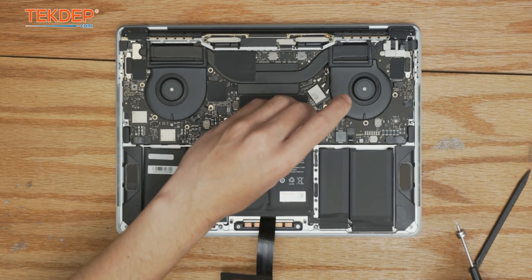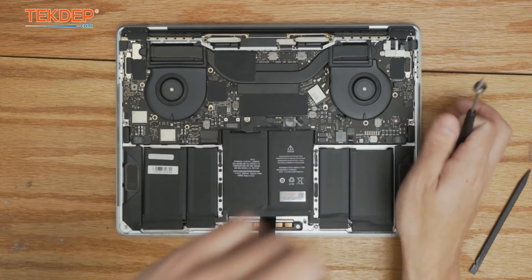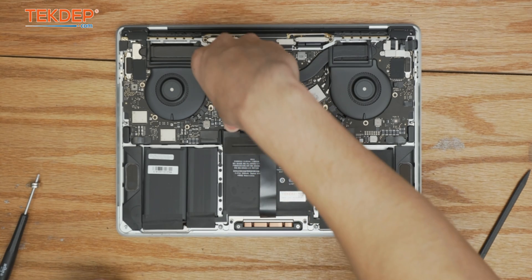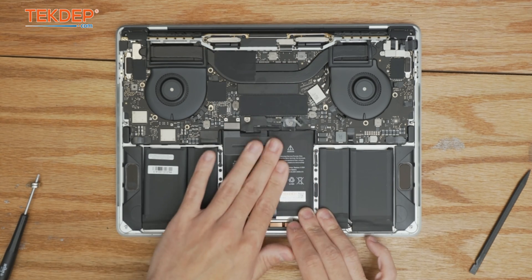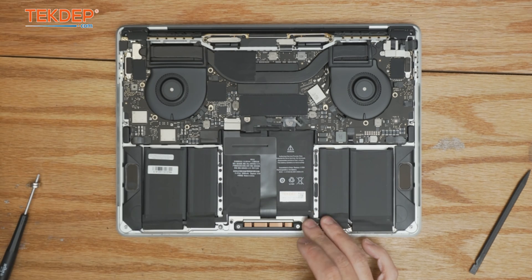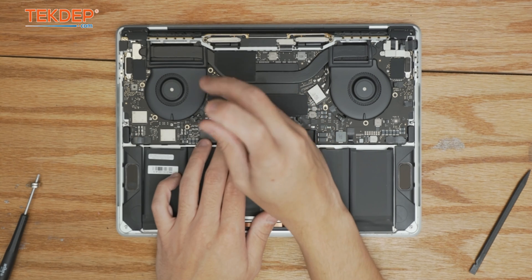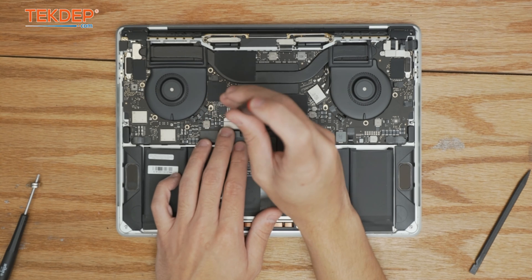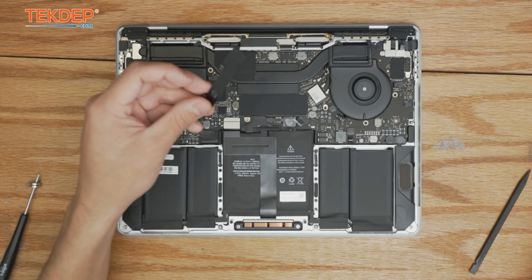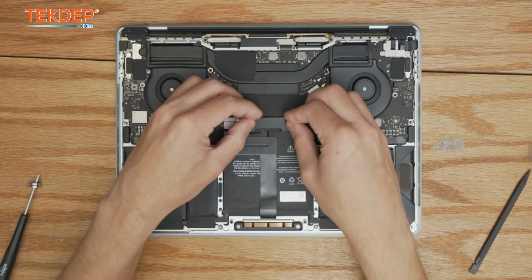Plug in our battery management unit flex cable, close the retention bar, and tape it down. Take the trackpad cable, plug it in, and stick it to the new battery. Take the retention bracket and two T3 screws and secure them into their homes. Place the cover for the battery management unit cable just to make sure nothing comes unplugged or makes contact with something it shouldn't.